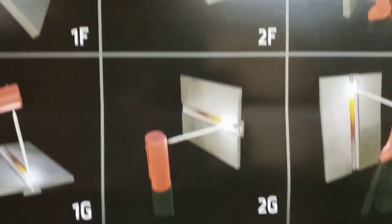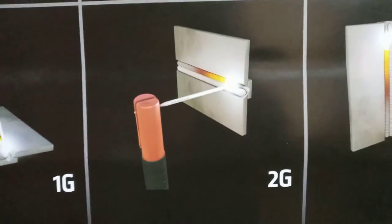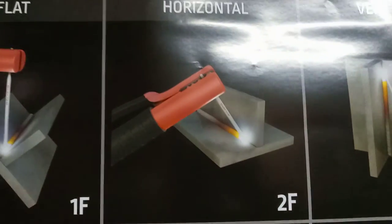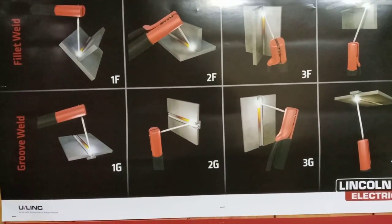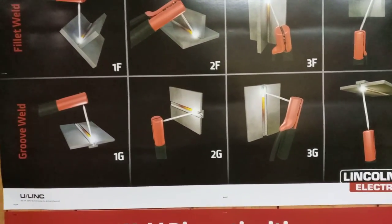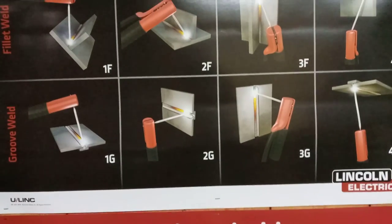Just wanted to give an update since a few people asked about that. It all depends on the thickness of the metal, and that determines the degree of the groove or how many multiple fillet welds and beads you'll be running and stacking.